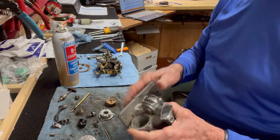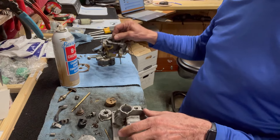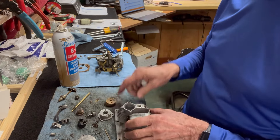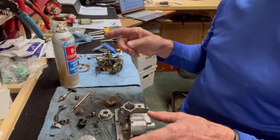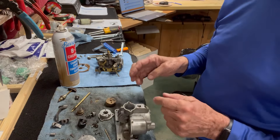That's the most common problem you have with carburetors — that venturi being blocked. I unblocked it on our carburetor for the 5-horsepower Buccaneer. So I'm going to put it together again, go put it on the Buccaneer, and we'll see if it starts up.